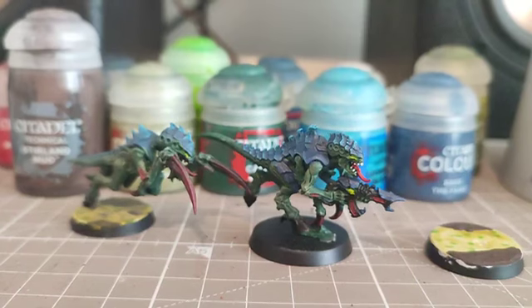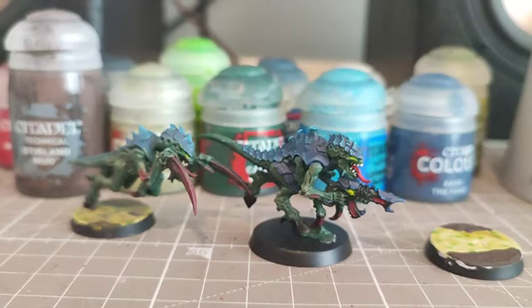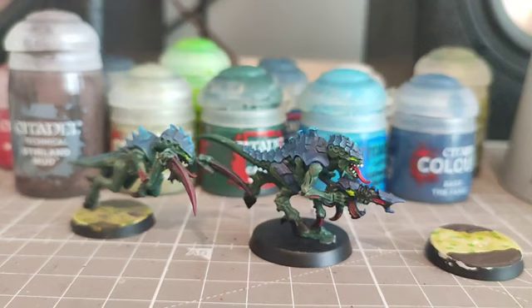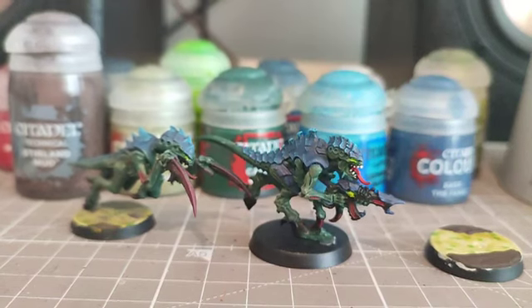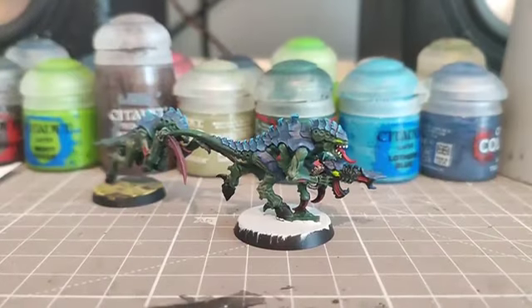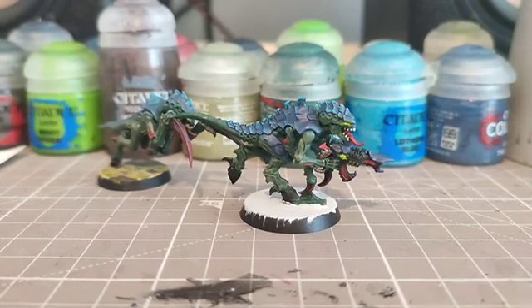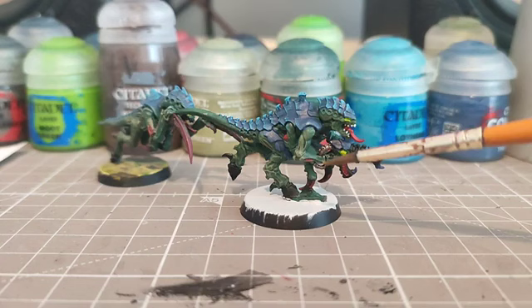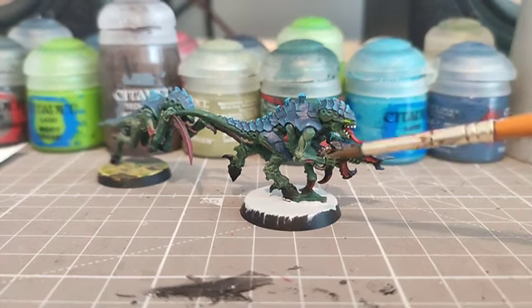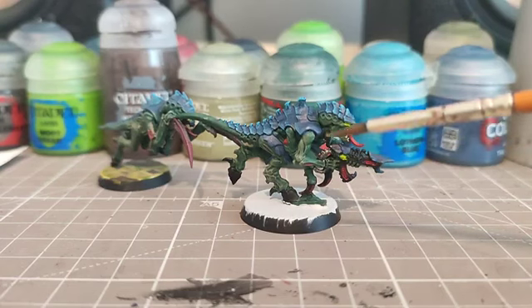We're now going to move on to the base. For our swamp base we first need to do a coat of white — probably about two coats — then tiny bits of Moot Green, then Plaguebearer Flesh on top for that swamp water feel, and finally some Stirland Mud. Meanwhile we can go into the gun, put some Leadbelcher and a wash on top. My preferred wash is Contrast Basilicanum Grey — it just helps give it that gunmetal grey feel.